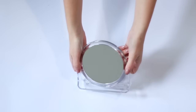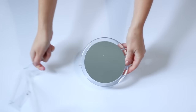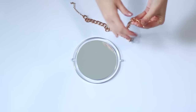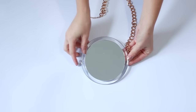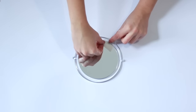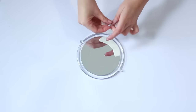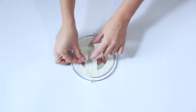Start by prying the stand off the mirror — this is really easy to just pick off. You don't need it so you can get rid of it. Next you're going to want to check and make sure that your chain is going to fit nicely around your mirror. For this mirror the chain fit perfectly on the little plastic bits where the stand came off, so this worked really well for me. You can totally leave it as it is or you can do what I'm doing and paint it. Just make sure to put some masking tape on both sides of the mirror before spray painting.